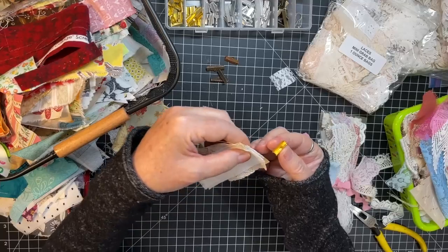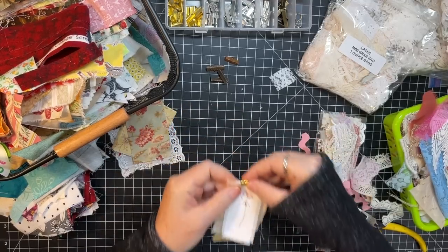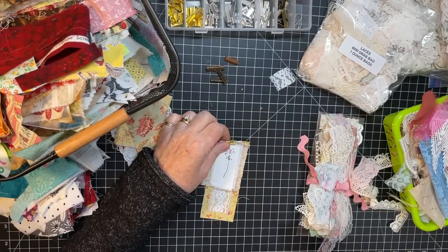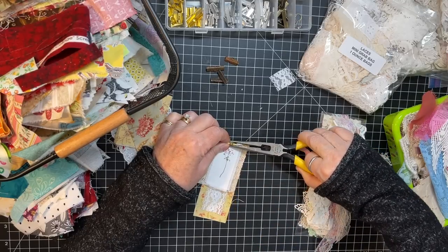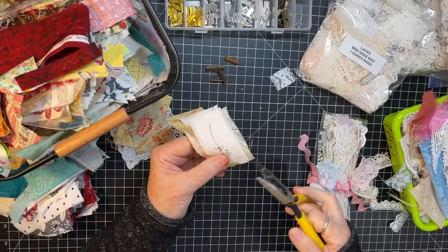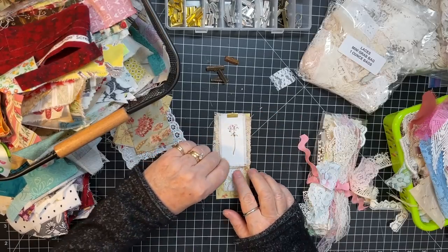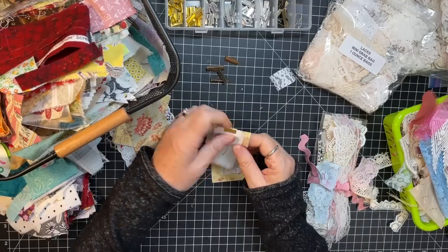Cut this off. I might do one of these bright ones because it kind of bounces off the yellow a little bit. Then you just put your teeth over all your fabrics and grab your needle nose pliers. Squeeze it closed. Easy as that. I like that one. It's simple, but it's pretty.